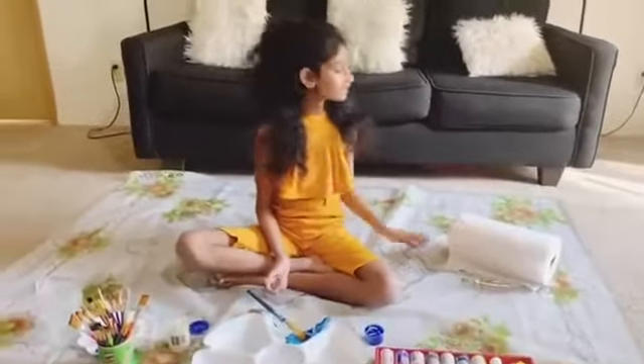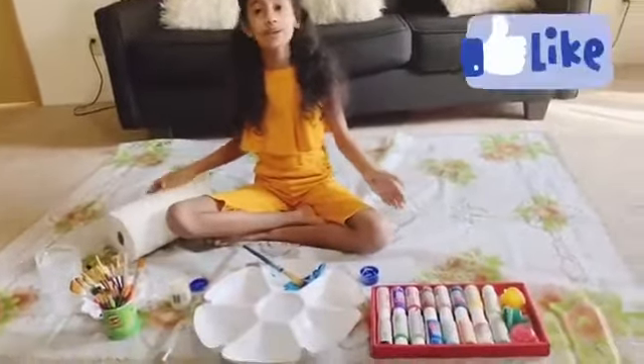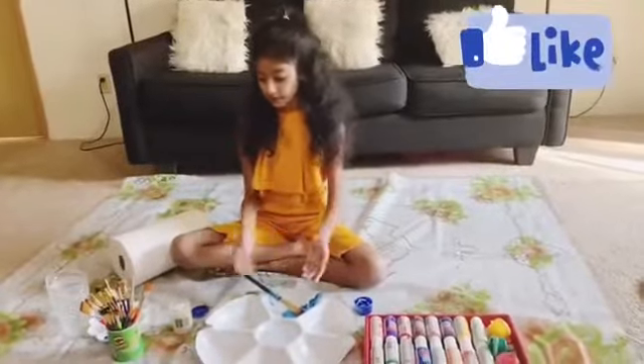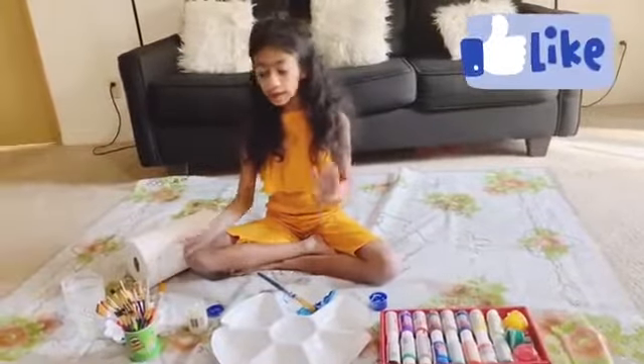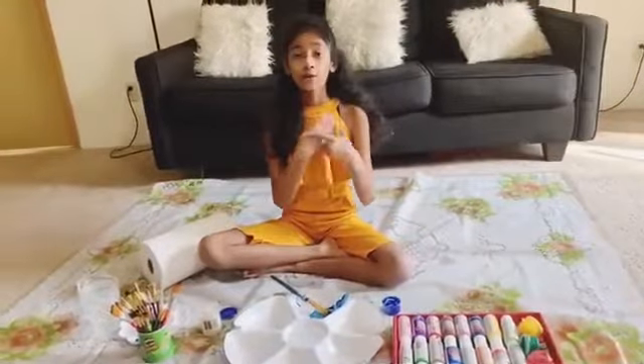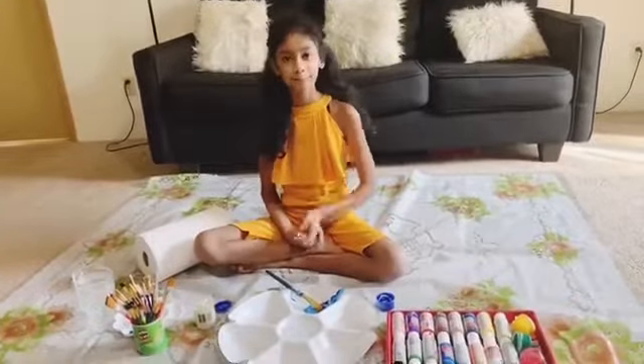Don't forget to give your kids some tissues. Ta-da — you have your own paint station! Whenever they're done, they just have to clean up or put the containers in the dishwasher and they're ready to go. Thank you for watching — like, share, and subscribe. Bye!